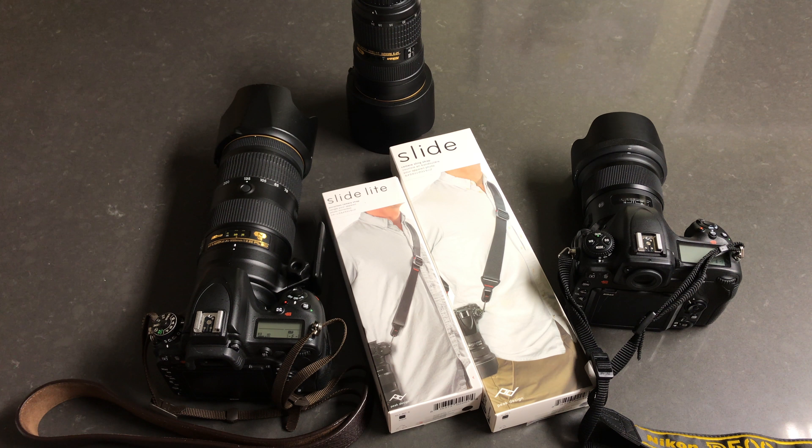I think this Peak Design Slide system fits the bill perfectly. Today I'm going to do a quick unboxing of the two products. I bought the Slide for my larger DSLR cameras, and I bought the Slide Light because I just pre-ordered the Sony a7 III. I may do another video of the Slide Light in detail when my Sony camera arrives.